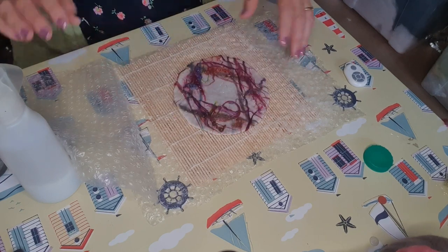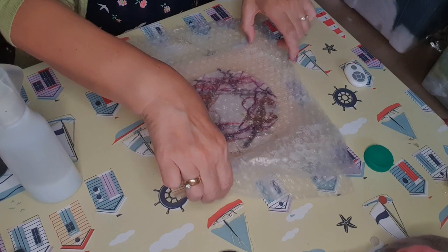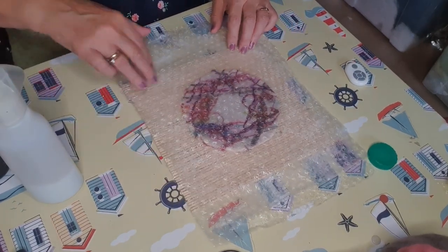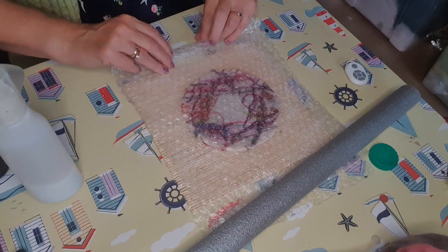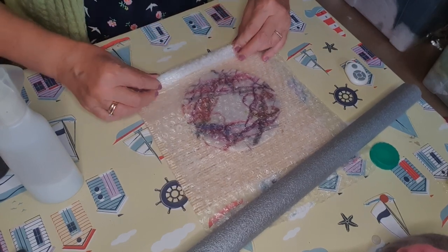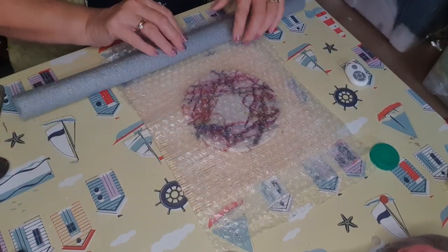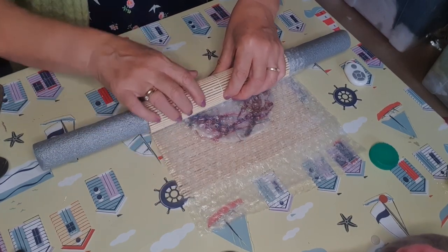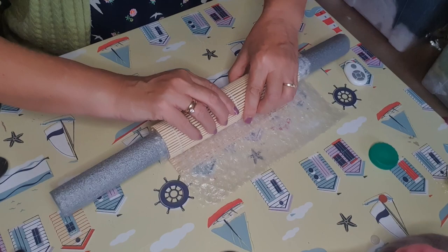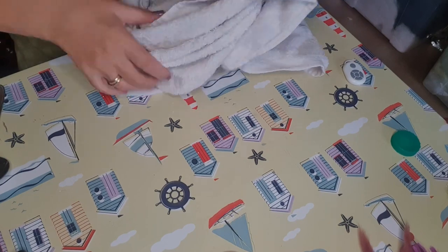Now one of the reasons why we've got the bamboo mat is we're going to roll it in a towel. I've got two pieces of bubble wrap and the bamboo mat underneath. I've got some pipe insulation here - you don't really need it, what you can do is just make a little roll of bubble wrap. But I find it's easier to roll if you've got this pipe insulation, which is very cheap to buy. So I'm rolling the whole lot together and it means the actual felt isn't too tightly rolled. I don't bother with elastic bands or anything like that.